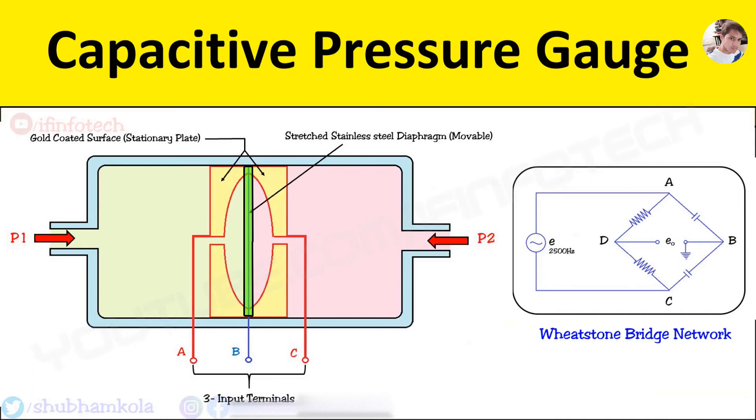The advantages are: it is simple in construction and has low cost. It has good frequency response and is suitable for both static and dynamic pressure. The disadvantage is that it has a limited range, low sensitivity, and poor thermal stability.